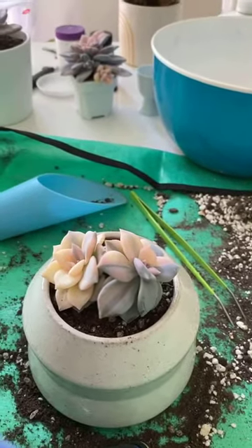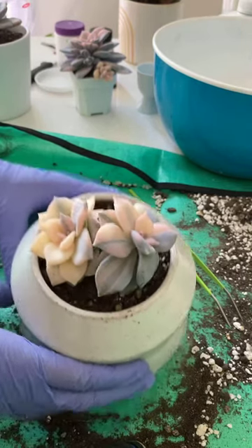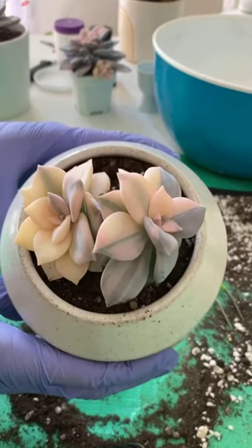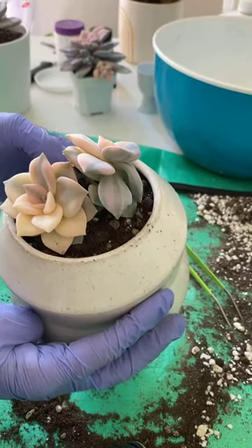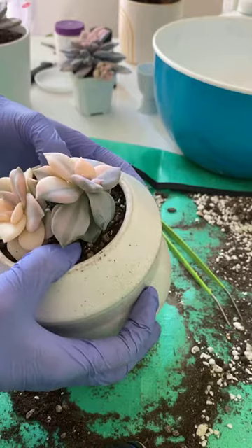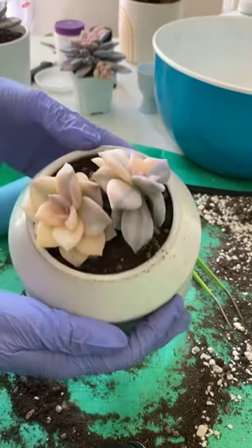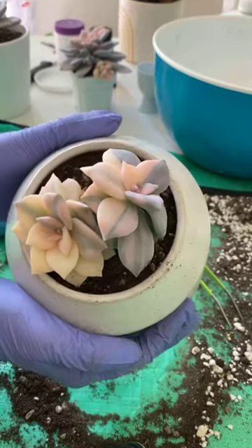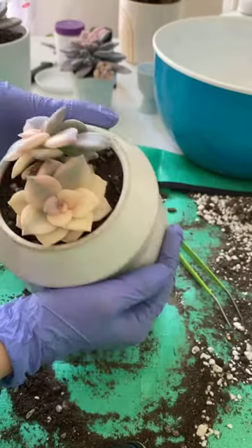I'm sorry about that. I guess I lost my whole video, but I just repotted her. I filmed the whole repotting of this baby and Instagram glitched and crashed and I lost it. So, here she is.